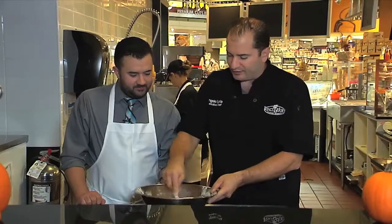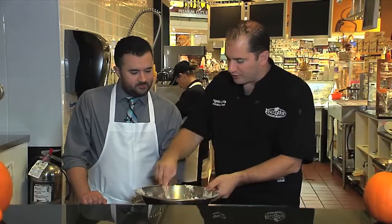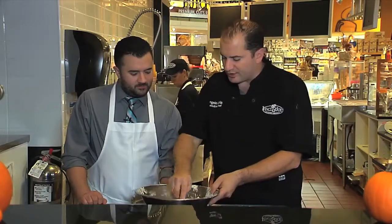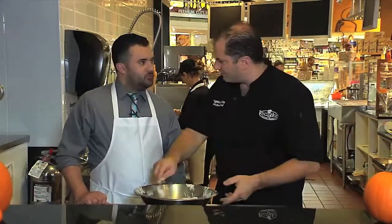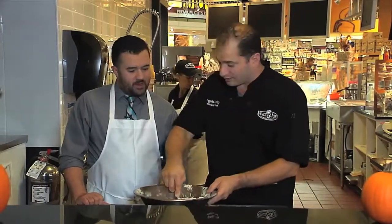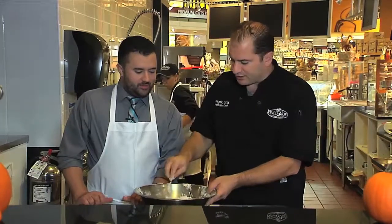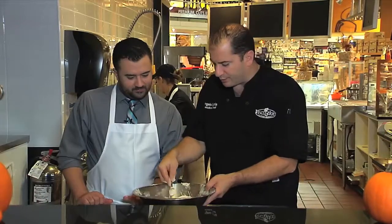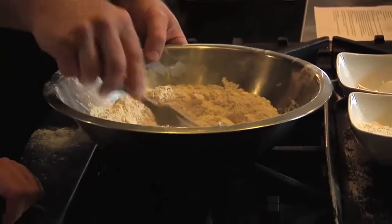With Halloween, Thanksgiving, and Christmas coming up, this is just a great dish to bring over whether it's a brunch or a dinner. It gives a little twist on pumpkin pie — pumpkin pie is delicious, but you're going to be having pumpkin pie probably for three and a half months straight. This would be something you can even bring to Thanksgiving.